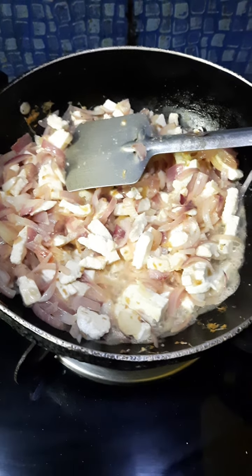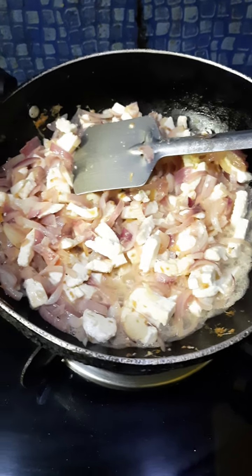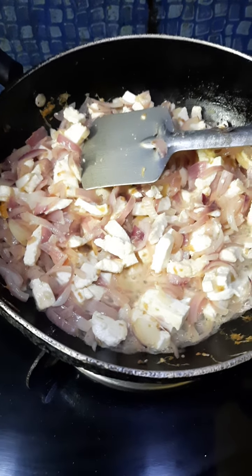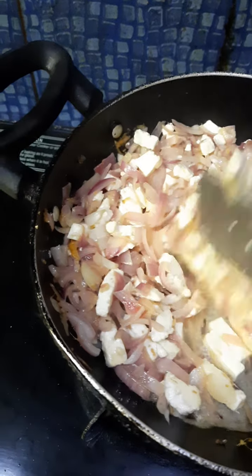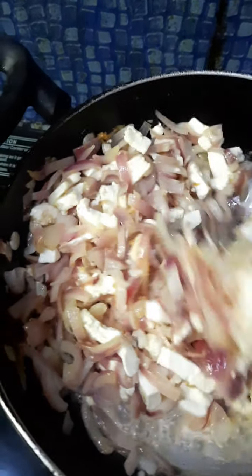Later on I will be adding some chilies, but because of my baby right now I am not adding any chili. I am just letting the water which comes from the paneer be soaked well.